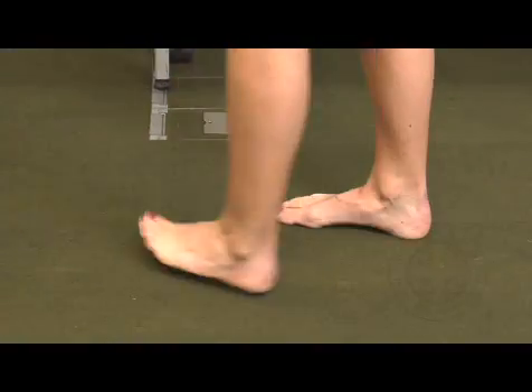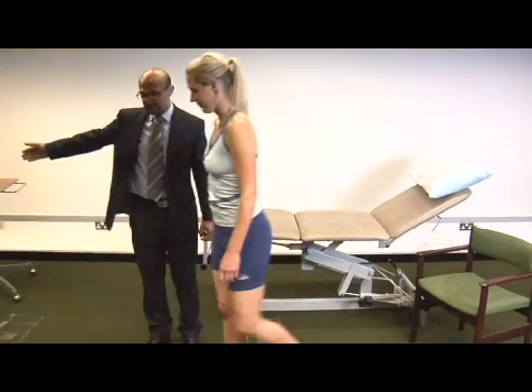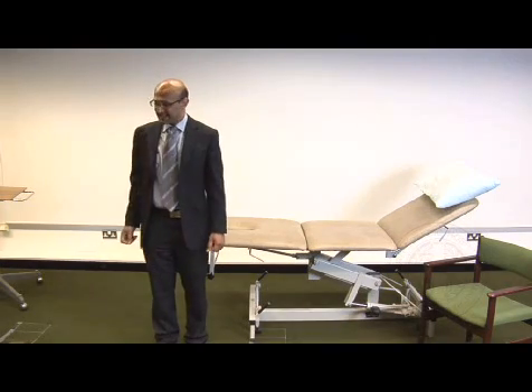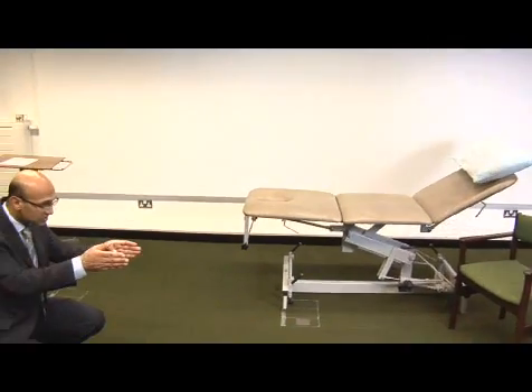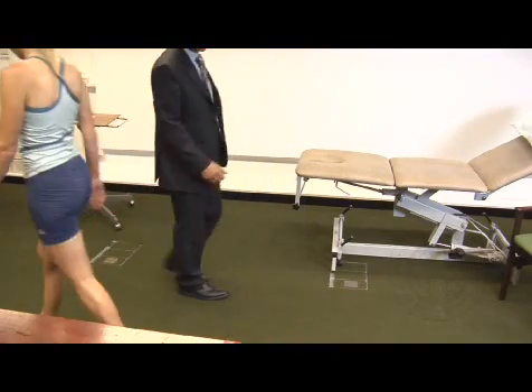So Sarah, can I ask you to walk for me? Do you use any walking aids at all? So if I can ask you just to walk up and down, and what I'm looking for is a normal stance and swing phase in her gait, checking for any antalgic gait. I'm also going to try to get right the way down into where she walks towards me, looking for any varus or valgus thrusts in her knee.